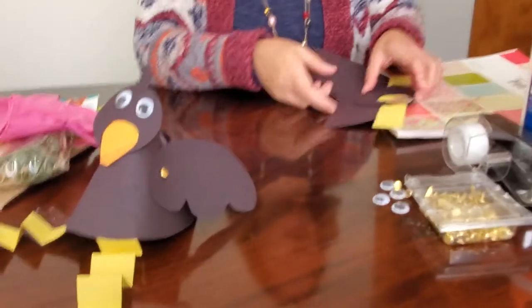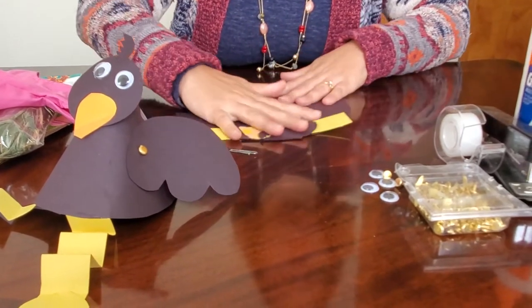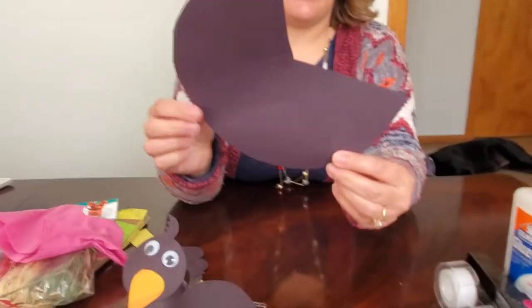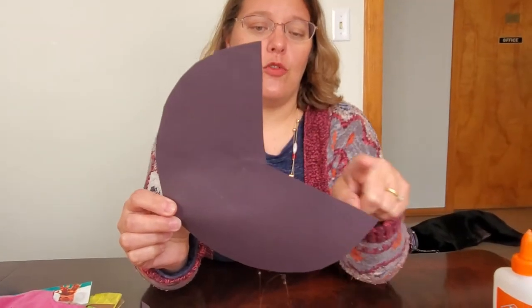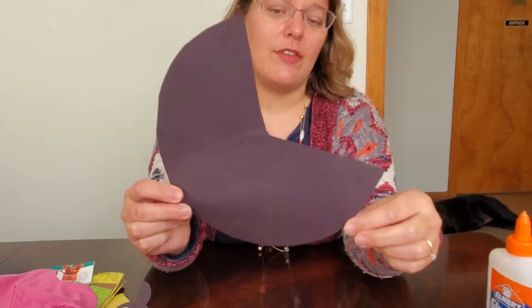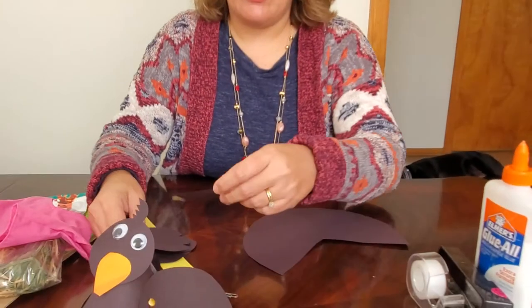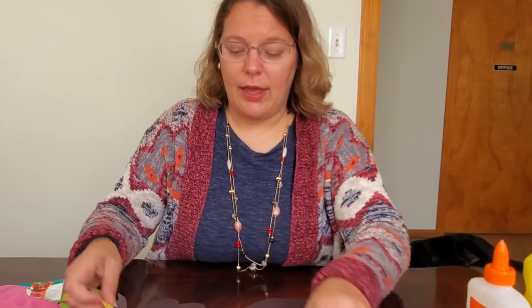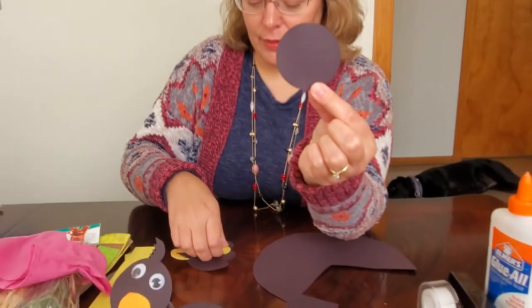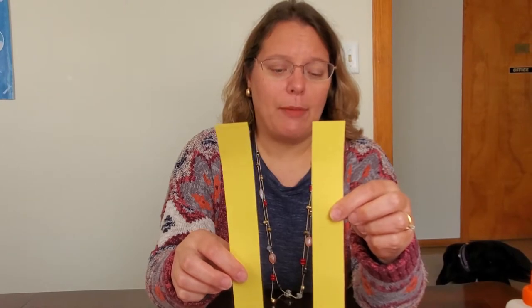We'll make our crow first so we have something for the scarecrow to frighten away. To make the crow, in your packet from the library — or if you don't have a packet, here's what you'll need at home: first, get a large black circle and cut out just over a quarter of it, about three-fourths of a circle, to form into a cone shape. You'll also need a black rectangular square, a smaller black circle, and two strips of yellow paper for the legs, about one inch by eight inches long.